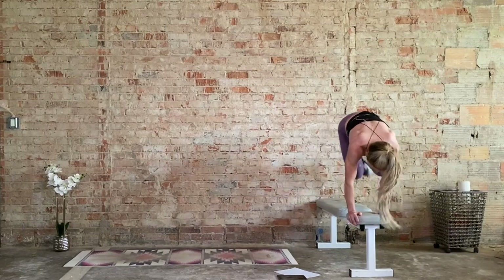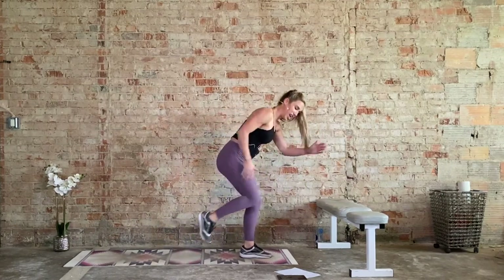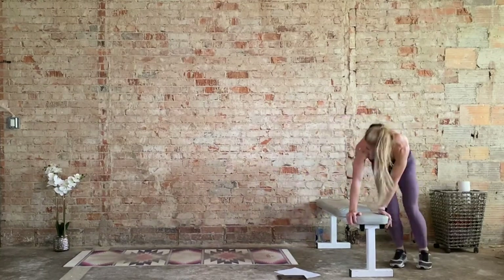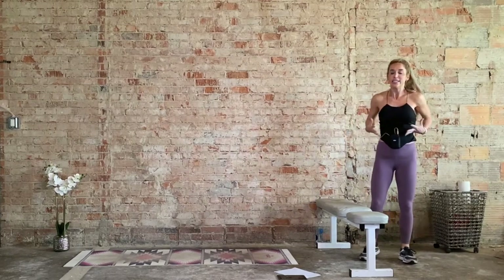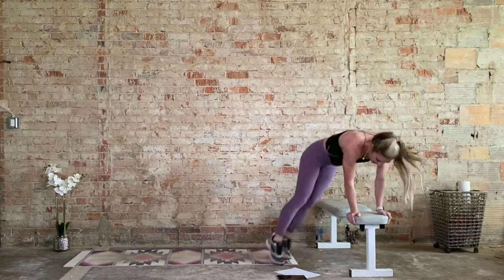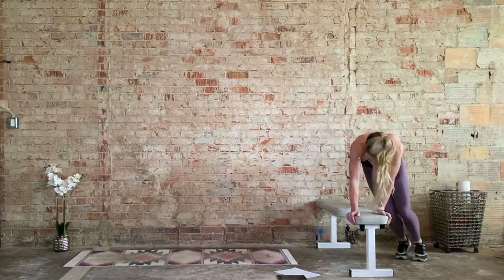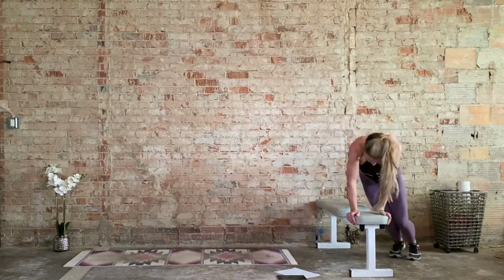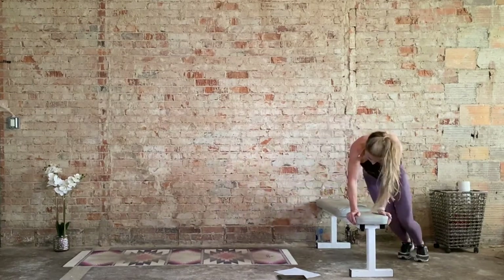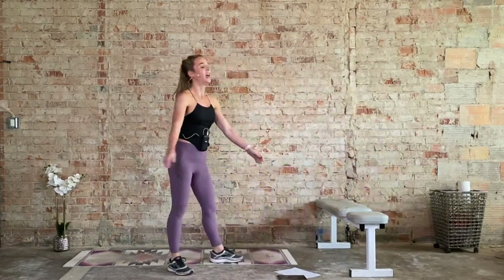Your option is bringing it down here, reducing the hops. If you don't have that chair, repeaters — left side is grounded, right knee goes in and out. 30 seconds down, 30 seconds to go. Deep breath. If it got away from you, come on, let's go. Keep this tempo, 15 seconds. Five, four, three, two, and one.